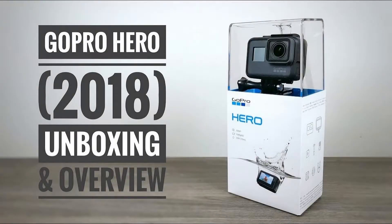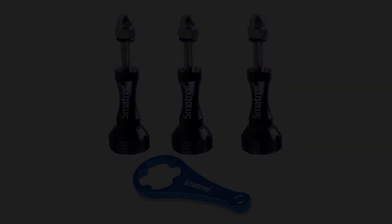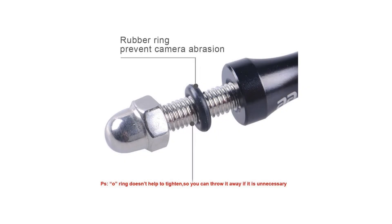Smetry 3 PCS Long Aluminum Thumbscrew Set Wrench for GoPro Session, Hero 6, 5, 4, 3+, 3, 2, 1, Black. This fits your — enter your model number to make sure this fits.